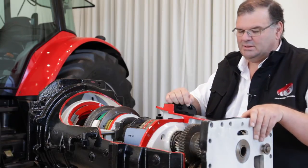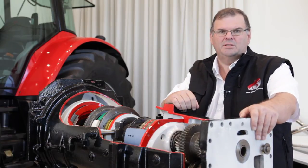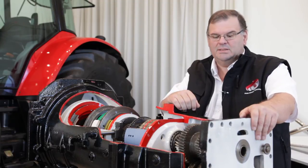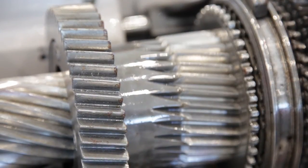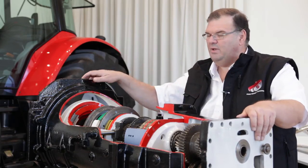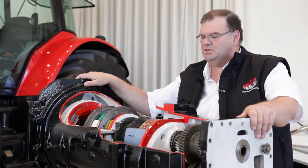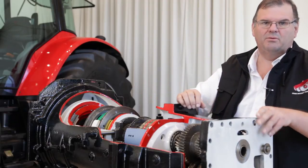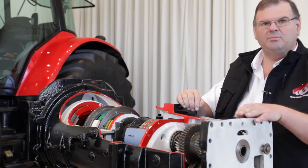We've just got four sets of gears in here. They're very wide in comparison to the designs you might have known from the past, which means they're very strong and very reliable. So the whole thing is very efficiently designed — designed to make sure that the power coming in from the engine is transmitted very efficiently all the way through the driveline, and still we can get 24 speeds coming out of the output shaft.